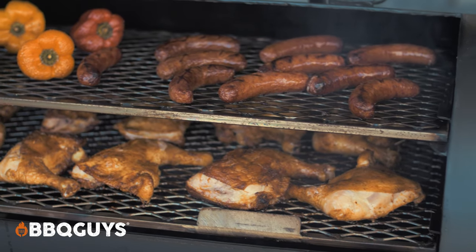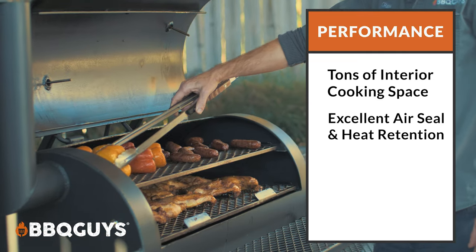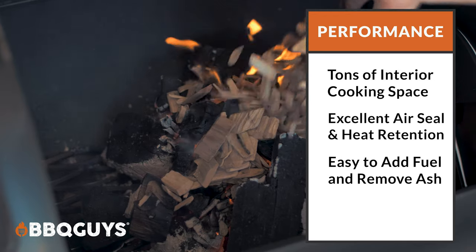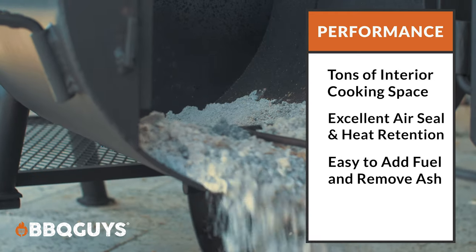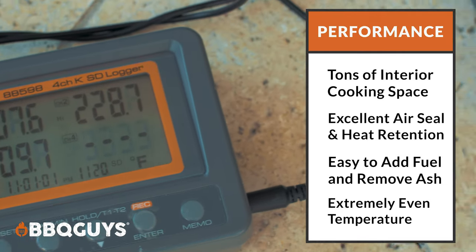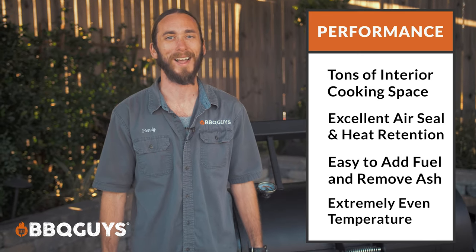Now for performance. This thing has tons of interior cooking space for hosting big parties, excellent air seal and heat retention. It's super easy to add charcoal or wood and remove the ash. This thing is off the charts when it comes to evenness, especially for a live fire smoker. The performance of this grill really earns its place in the premium class.